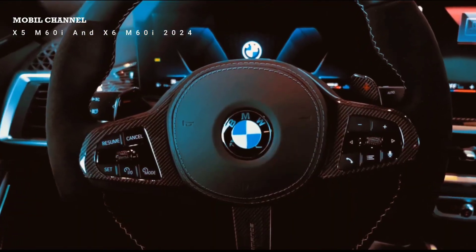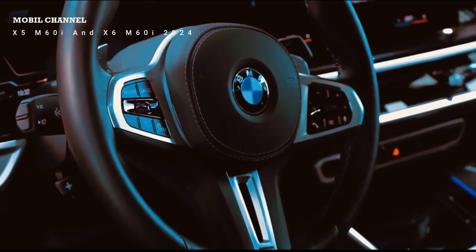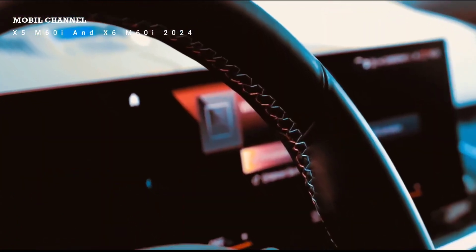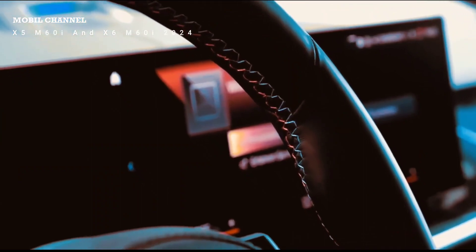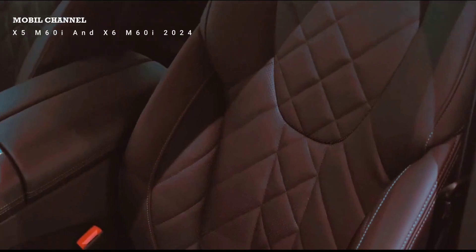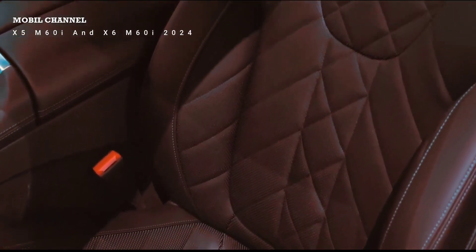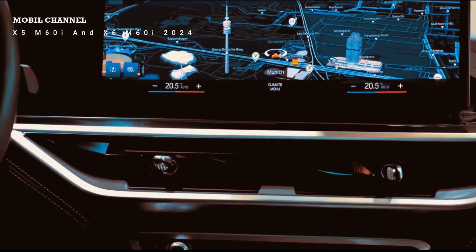In the M performance model, the startup animation shows the M badge — a base model would show X6. The digital instruments come to life at startup, revealing the eight-cylinder. All engines now feature mild hybrid technology, hence the battery symbol — you can also recover energy via regenerative braking. You can configure different content in the instrument cluster, including the Apple CarPlay map.